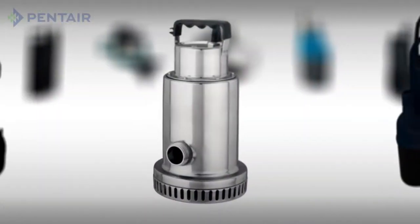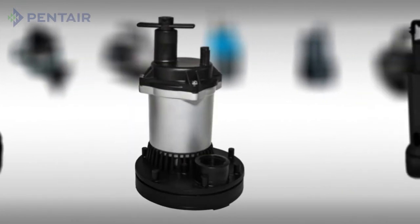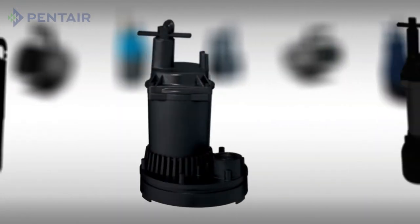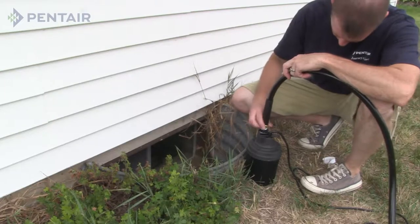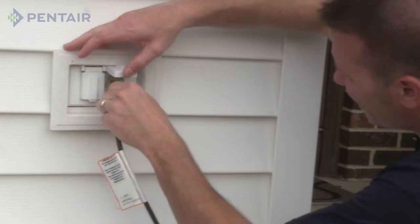Selecting a utility pump. A utility pump is the pump you need to have on hand at all times. Utility pumps are portable and versatile for use in areas where unwanted water collects. They excel at moving water quickly and efficiently from place to place by simply attaching a hose and plugging in the pump.